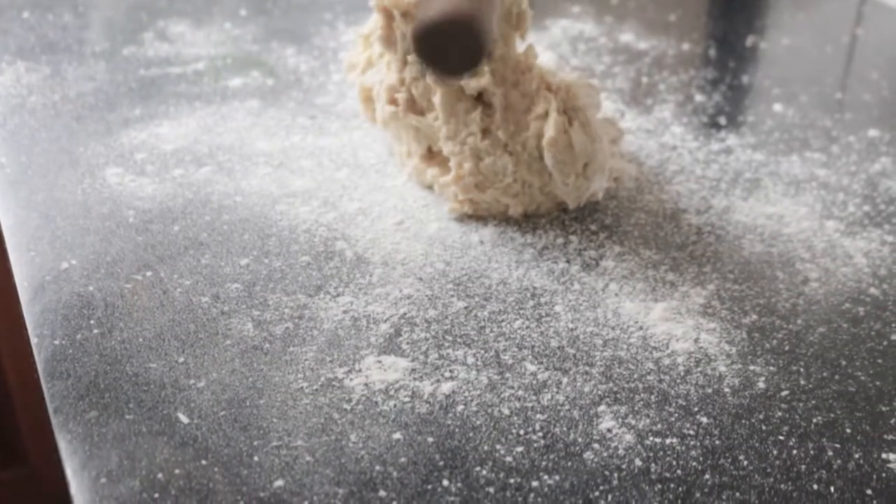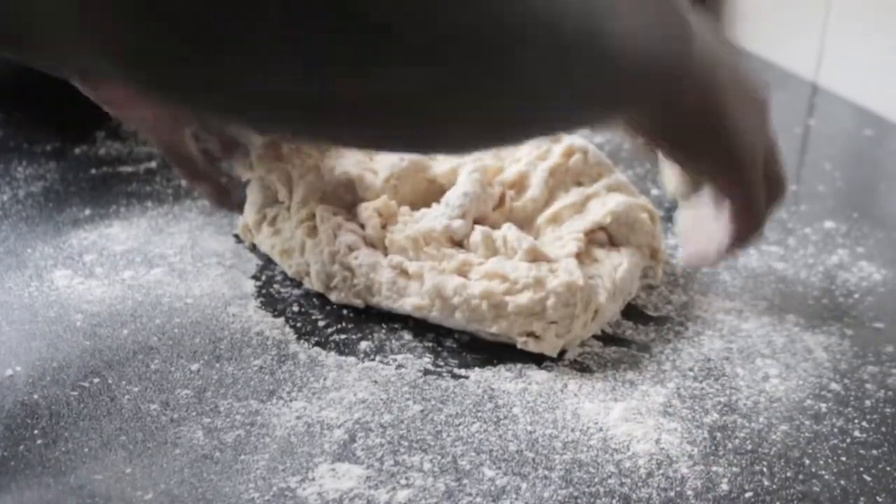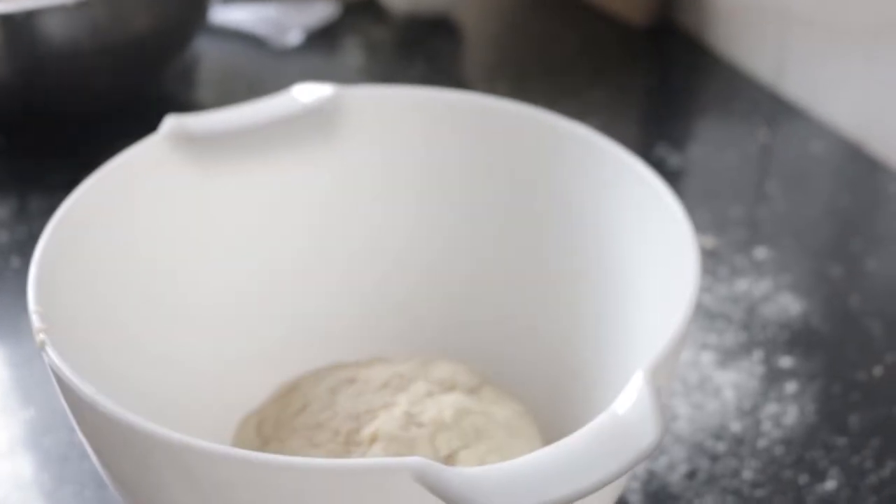I was so frustrated at a point because I thought it wasn't done properly. Then you flour your wax surface and add the sticky dough to it — now knead it, knead, knead, knead for a couple of minutes, then add it to a well-oiled bowl and cover for an hour or two.